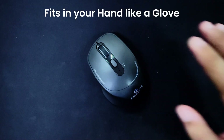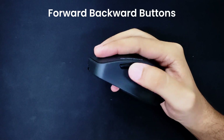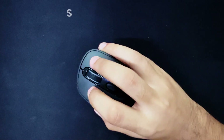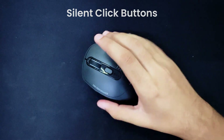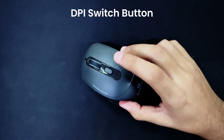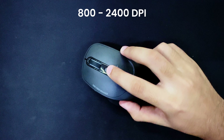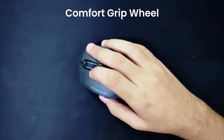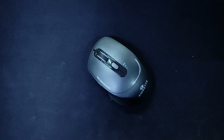The ergonomic contours fit perfectly in your hand. The forward and backward buttons make navigation effortless. Enjoy a quiet, distraction-free experience with the silent switches. For precision tasks like graphic design, the DPI button allows easy switching between 800 and 2400 DPI. Plus, the comfort grip wheel enhances your control. Enjoy the Hush Pro Epic in your daily productivity, making each task smoother and more efficient.